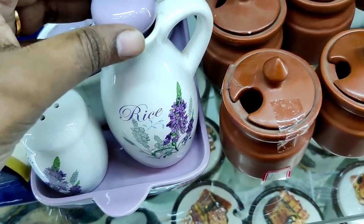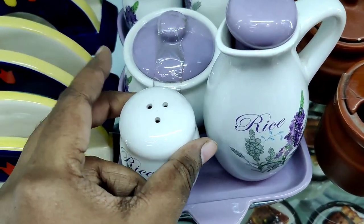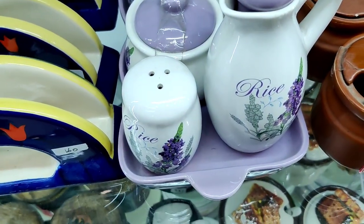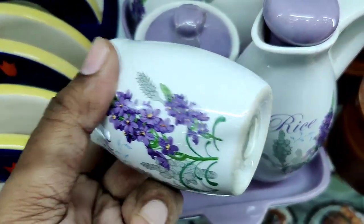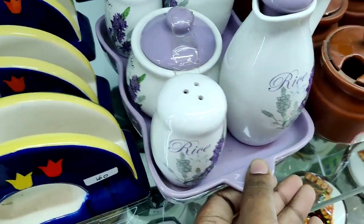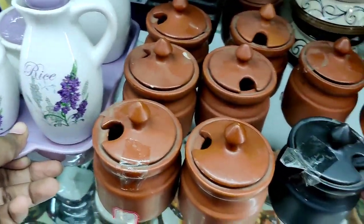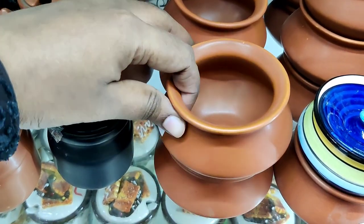This is a ceramic collection with glassware items. This is a ceramic set with salt and pepper shakers and an oil canister. There is also a pickle jar with a spoon.